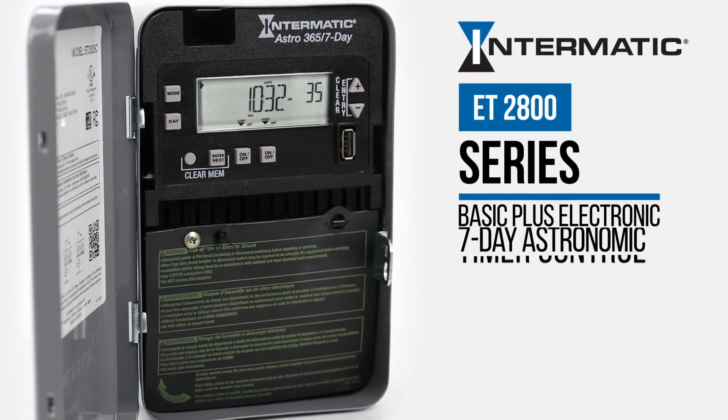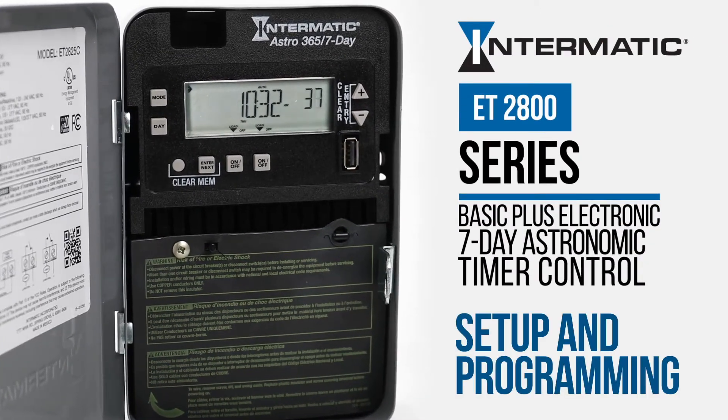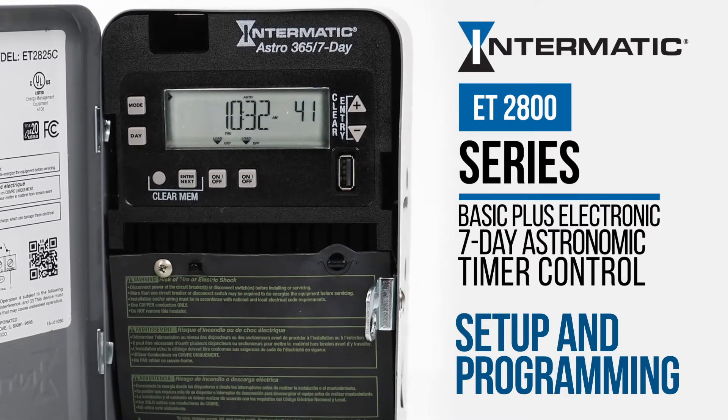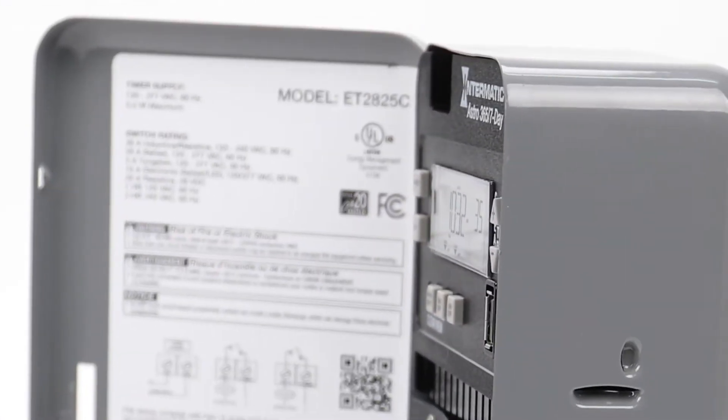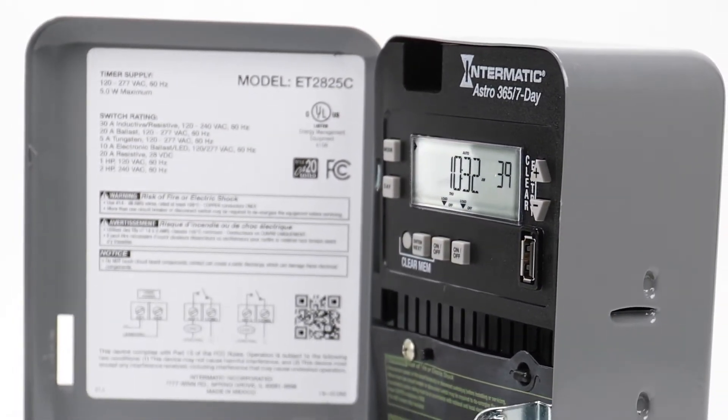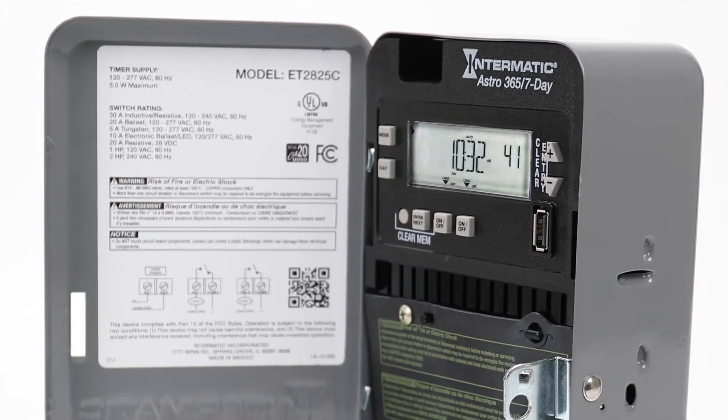This video will show you how to set up and program your Intermatic ET2800 Series Basic Plus Astronomic Electronic Timer Control. For this video, we are using a two-channel ET2825C, but the steps are similar with all ET2800 Series timers.